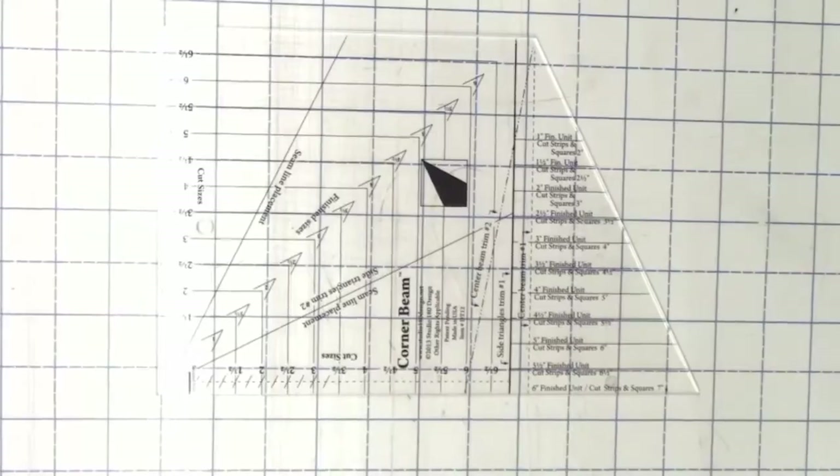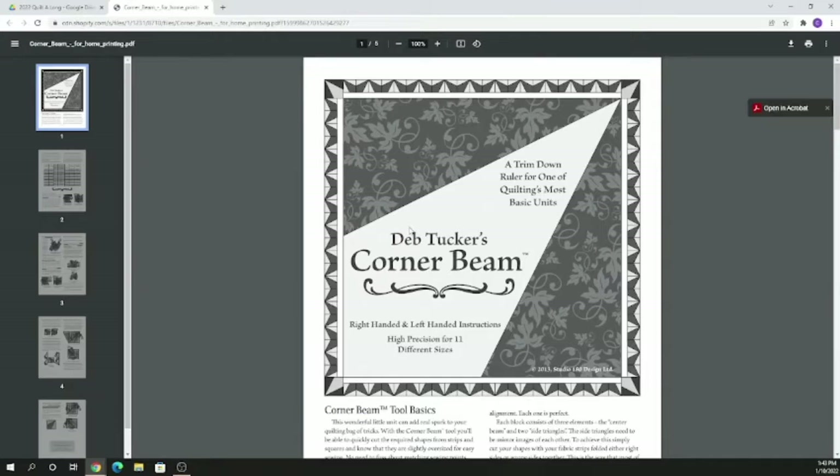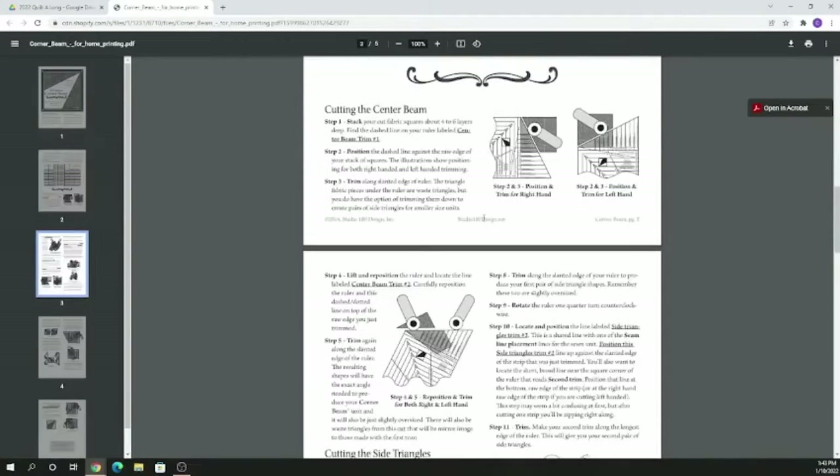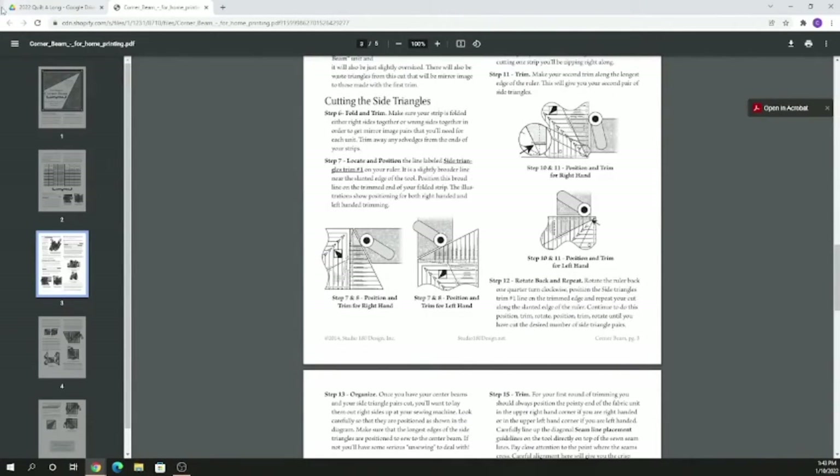If you prefer eight-and-a-half by eleven, all of their tool reference sheets and instruction sheets are available on their website to print out. When we click that link, it is going to take us to those instruction sheets and you can just follow along and print it out in eight-and-a-half by eleven.